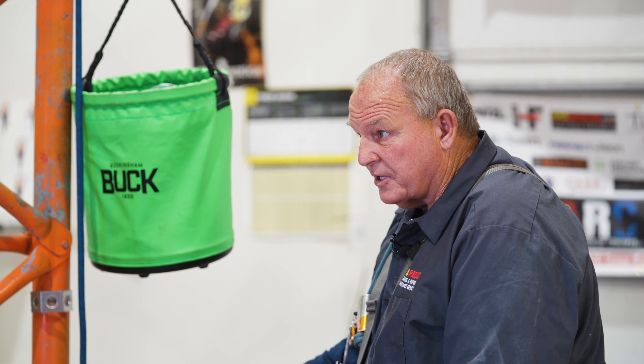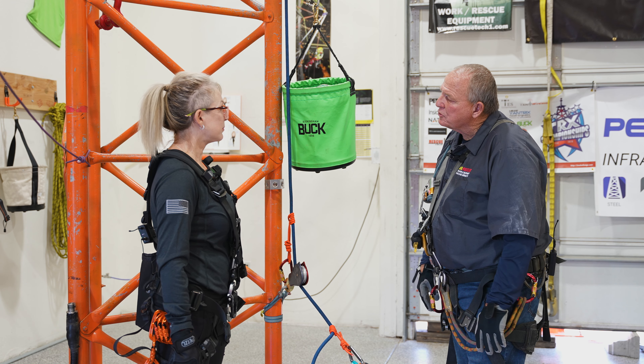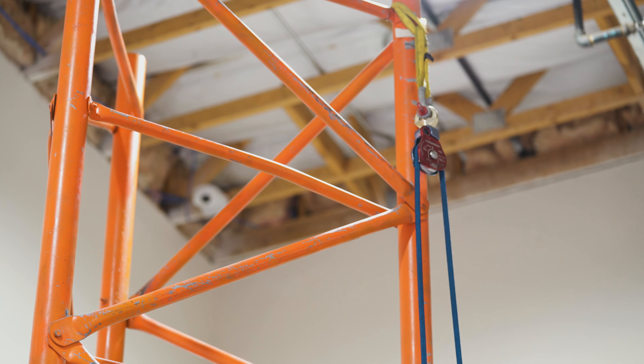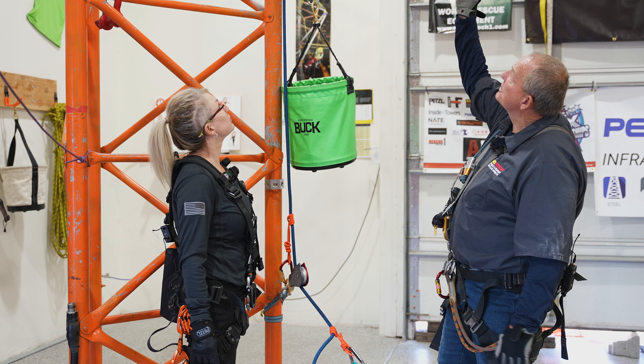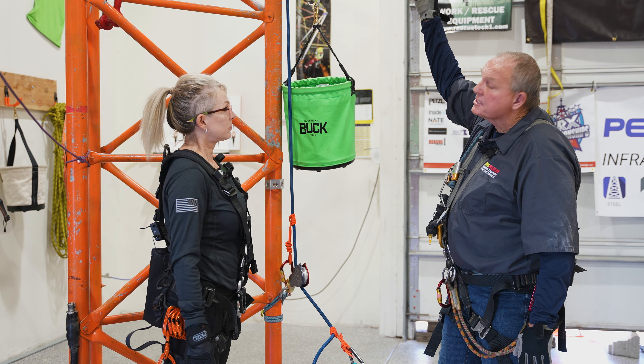The haul team down here has only got two things to do: haul and adjust. If I need it up two inches, they can bring it up two inches and set that position. So you send the first guy up with a block — he goes up and sets an anchor above where the antenna needs to be and puts the block in place.